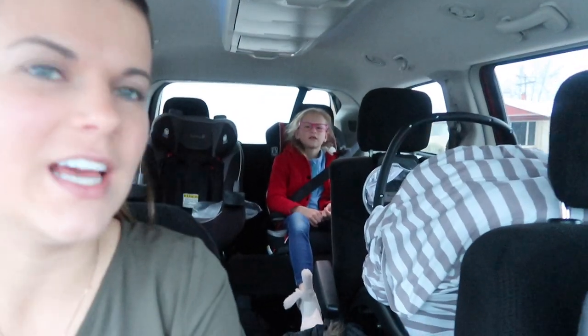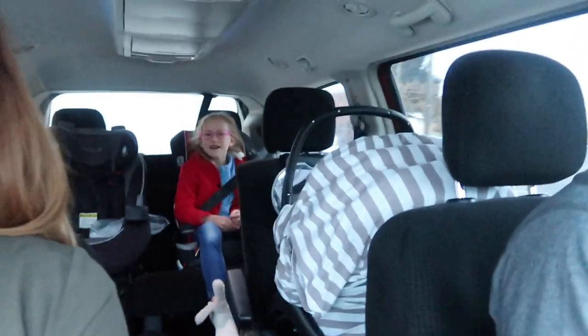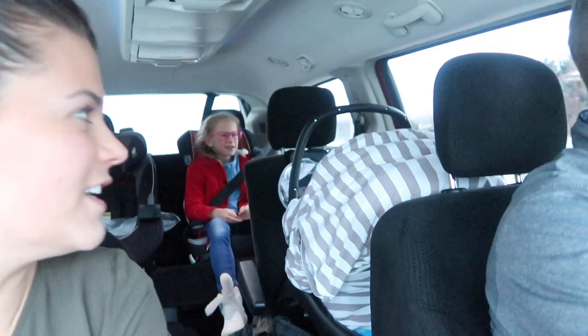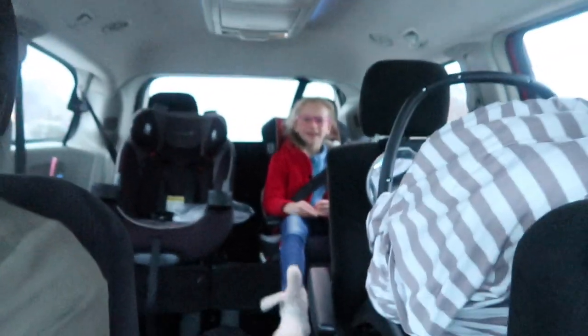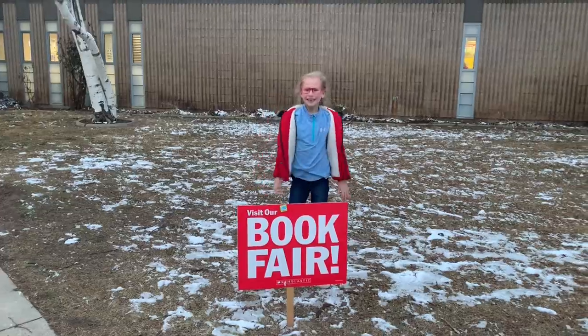So Peyton, what's your teacher gonna tell us? I don't know! Is she gonna say Peyton is so nice to everyone? And is she gonna say Peyton is such a big helper? I don't know. You don't know that? I think she will. Are you a good helper in class? Yes. Good — then she'll probably say that. You wanna go to the book fair?